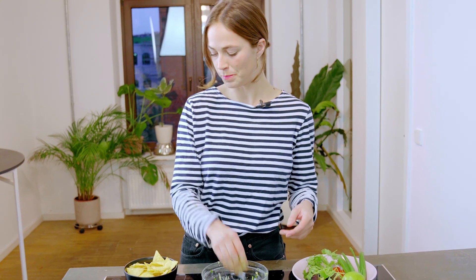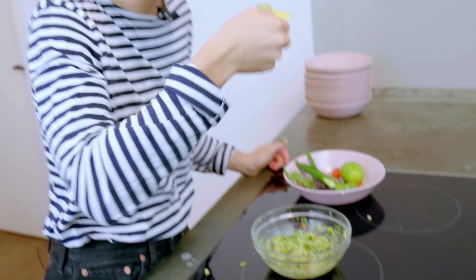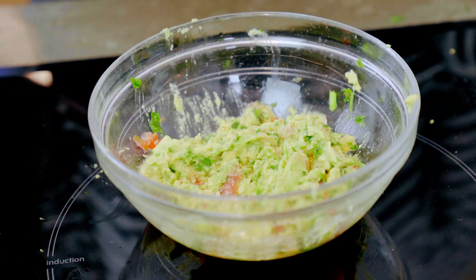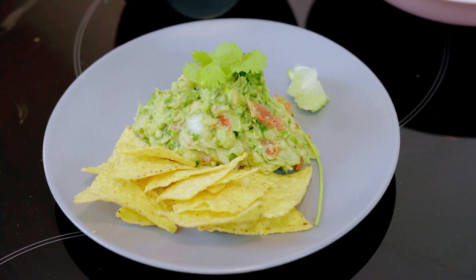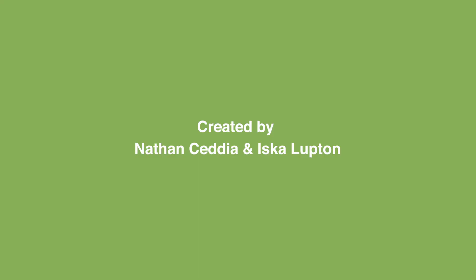And now, all that's left to do is have a little try. There we go. A very good, authentic guacamole, made exclusively with the mouth. Takes me straight back to Mexico. A very speedy guacamole, made entirely in the safety of my mouth. Such a clever technique.